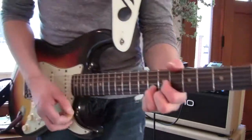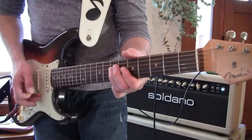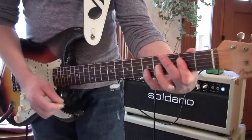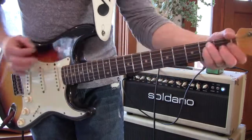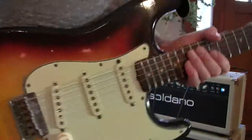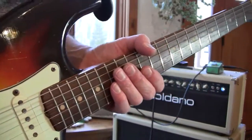These are some rare pedals — I got two of them.